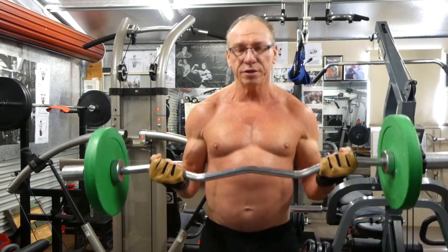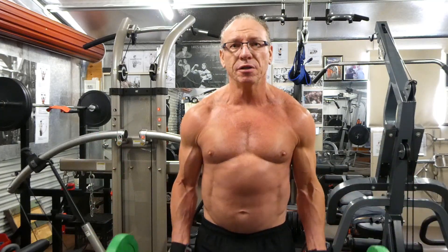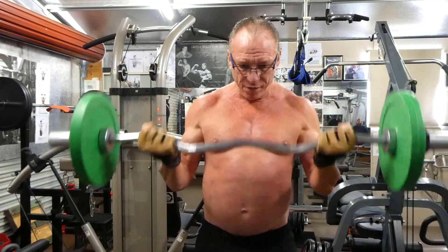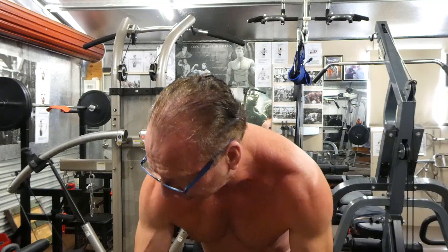It's only about 30 kilos, but after a while you're gonna feel it. So: one, two, three, four, five, six, seven — that's the bottom half. Then one, two, three, four, five, six, seven — top half. And pull all the way: one, two, three, four, five, six, seven — full range. Four, five, six.